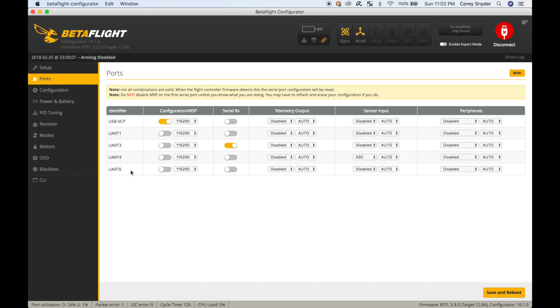For UART6, I'm using an older VTX, but if you're using, say, the TBS Unify Pro or the Tramp, you're going to come over here and choose TBS Smart Audio or IRC Tramp. That's going to enable you to use Smart Audio through your radio or the OSD.